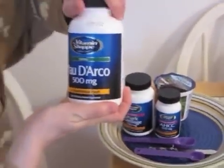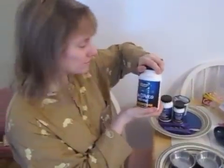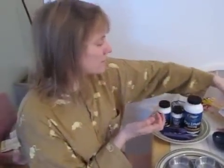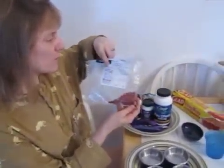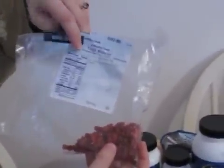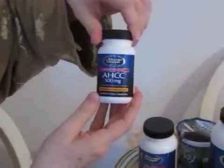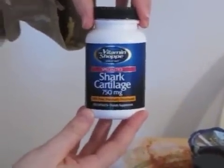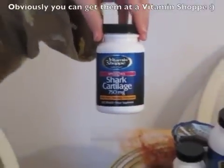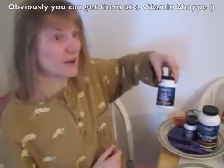This is Pau d'Arco. This is something recommended both for mice and for people online. For the mice, I read that it goes very well with goji berries — you can get them dry. It also takes AHCC, whatever that is, and shark cartilage. All these things you can either get at a GNC or you might have to order them.